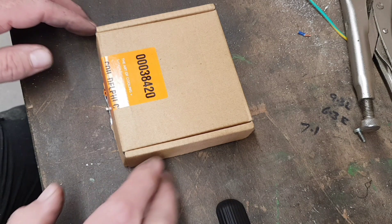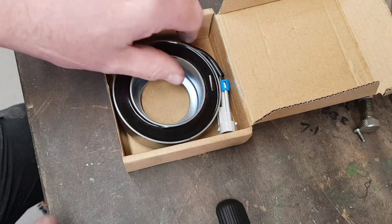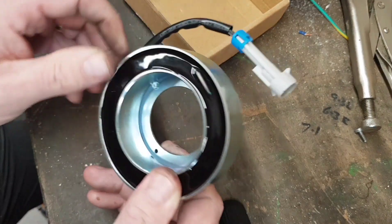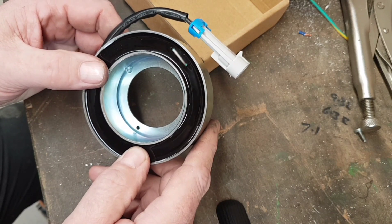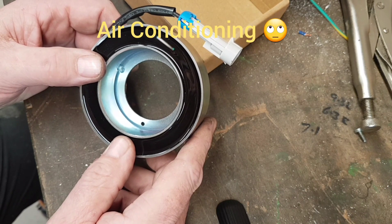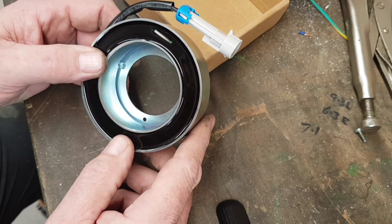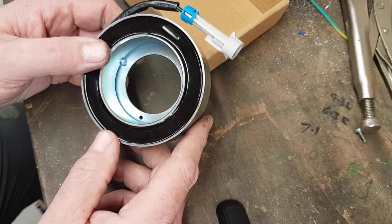I know a dog clutch is common practice, but I think out of the box. Some of you may be wondering what this is — some of you probably know. It's a magnetic coil, an electromagnetic coil, commonly fitted to air conditioning compressors on the front of cars. So instead of having a dog clutch, I'm going to have an electromagnetic clutch.